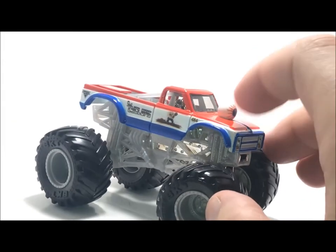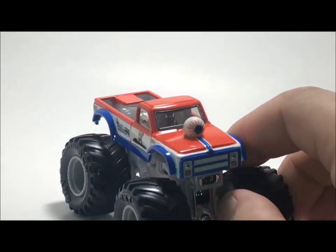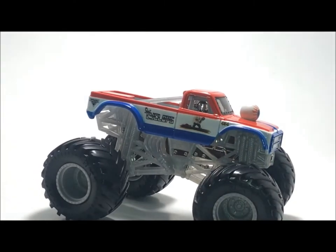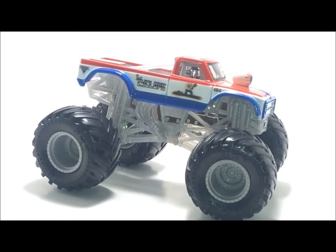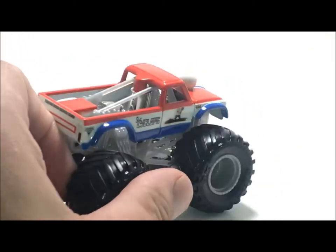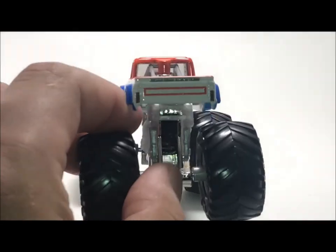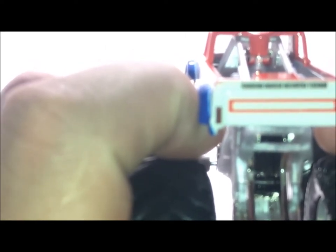I actually have no idea what kind of pickup truck this is. Obviously it's a square body so it's late 80s, maybe early 90s. I kind of remember this truck — it's so hard to really think about it because I kind of remember it but I kind of don't. I like the retro paint job; I'm pretty sure this is how the truck actually looked. I like the fender flares it's got going on here. And then on the back of the tailgate it says 'Freedom Racing Monster Trucks.'